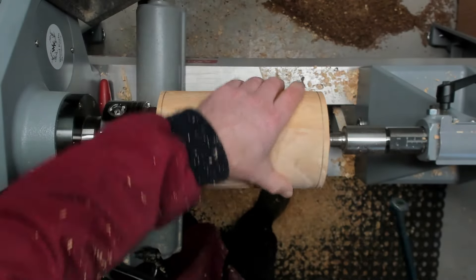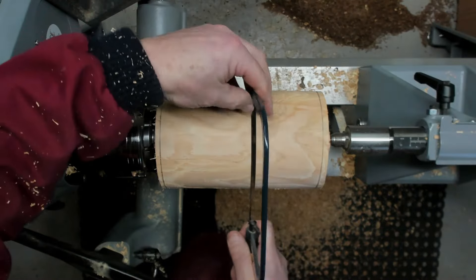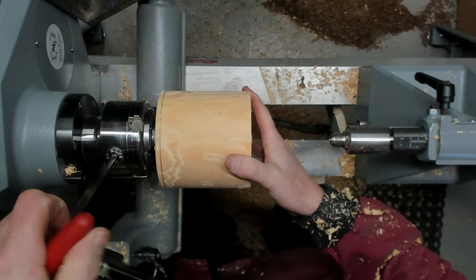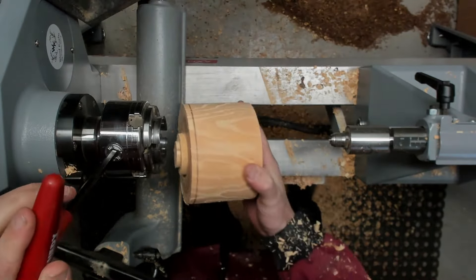I'm just going to do the last little bit of the parting off with the saw. So I'm going to take this — this is the base. I'm going to put it to one side and do the top first.